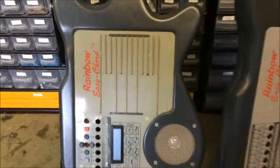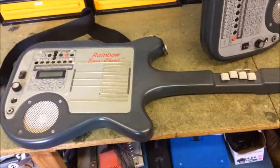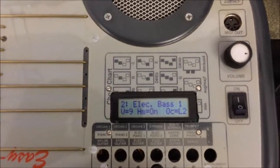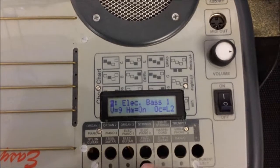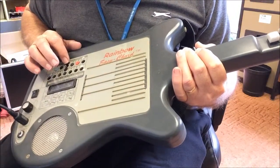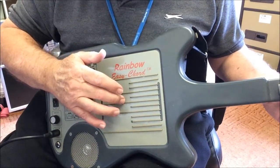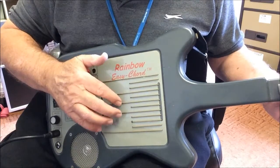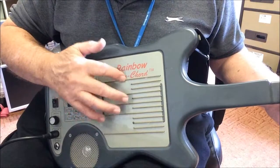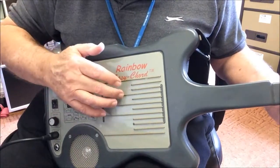I also built an Easy Bass, which is this one. It's monophonic, like a real bass guitar — that is, it plays only one note at a time. It has 12 touch-sensor strings. So you select a chord as before and play individual bass notes, like this. I thought it was pretty cool.